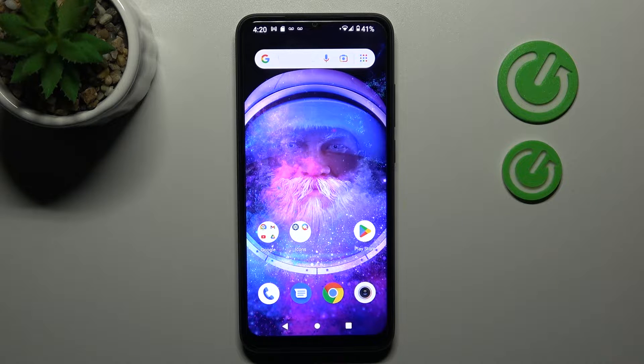Welcome! Today I'm showing you how to activate a quick launch into XUMA Redmi A1.